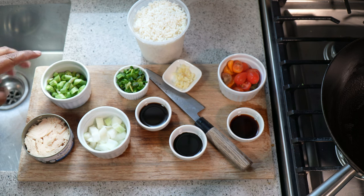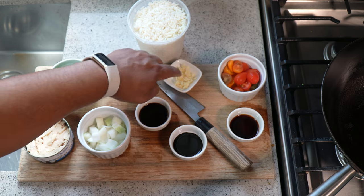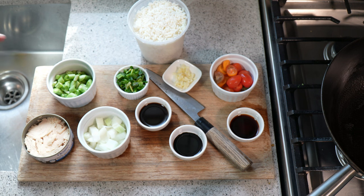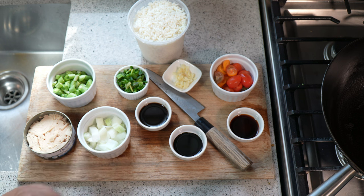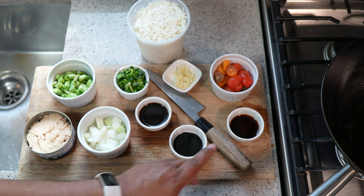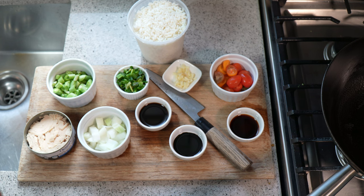I've got five string beans chopped up, about six chives, two cloves of garlic, some cherry tomato — the chive, green bean, and cherry tomato are all from my garden. One can of tuna, half a large onion. We've got light soy sauce, mushroom soy sauce, and oyster sauce. If you want black pepper or white pepper, totally up to you. If you do the egg thing, totally up to you — I do not like eggs in fried rice. You'll need a couple tablespoons of vegetable oil.